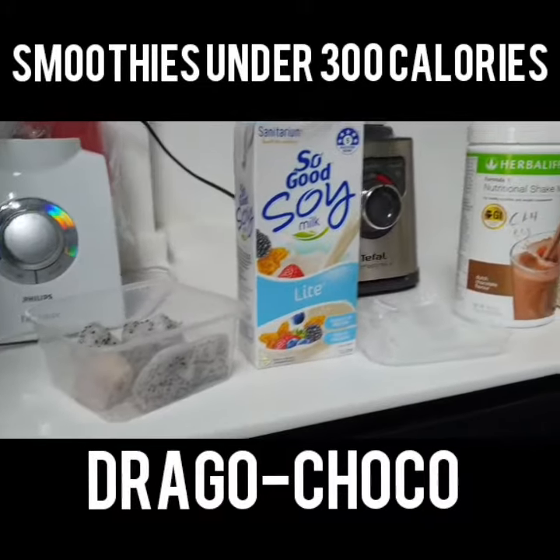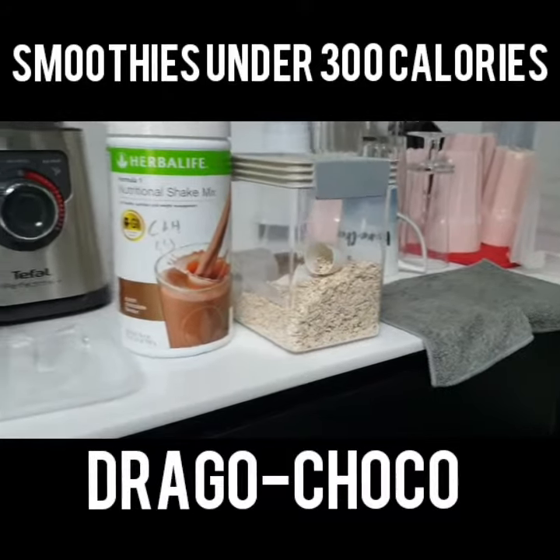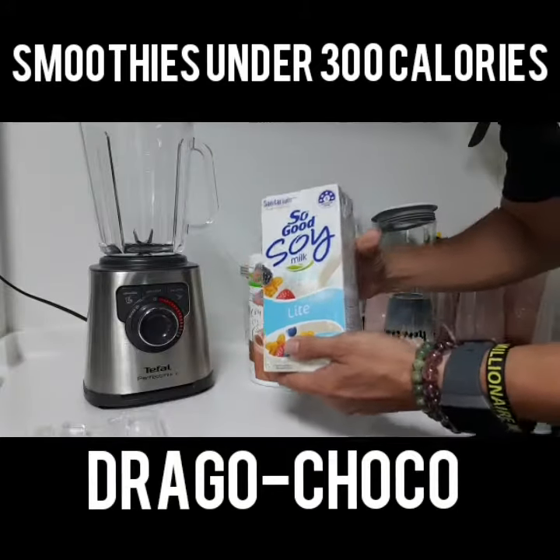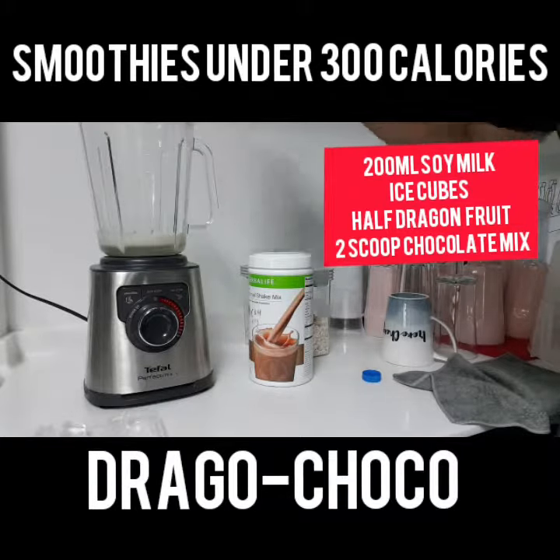Alright, we have the dragon fruit, we have the whole calories soymilk, some ice, over-life protein shake with chocolate flavour, and some oats. This round we have the soymilk — 200ml.